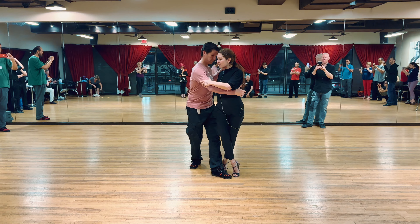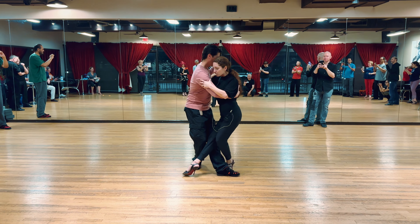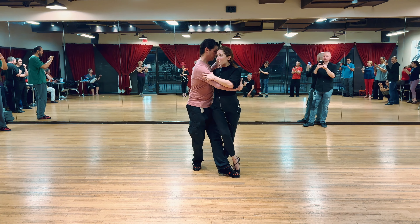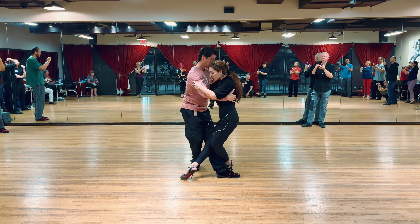Depending on how close he is to me, I'm going to bend my supporting leg to be able to create this half moon. If I just do this — you can see he's here — so I need to bend and go around.